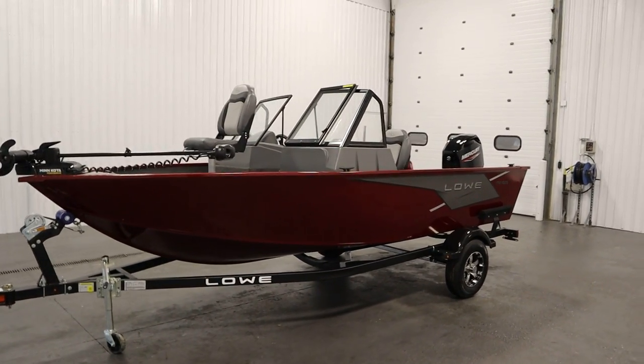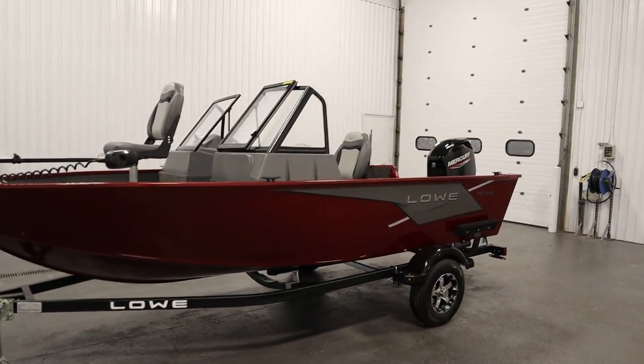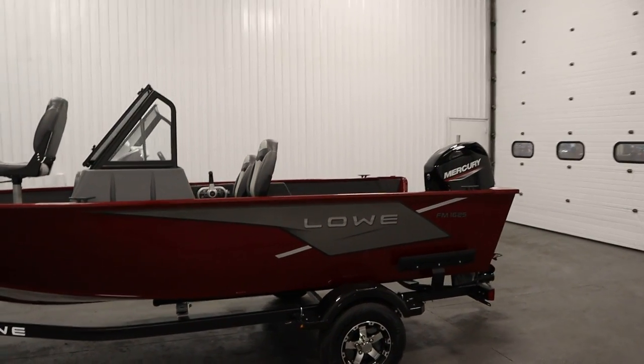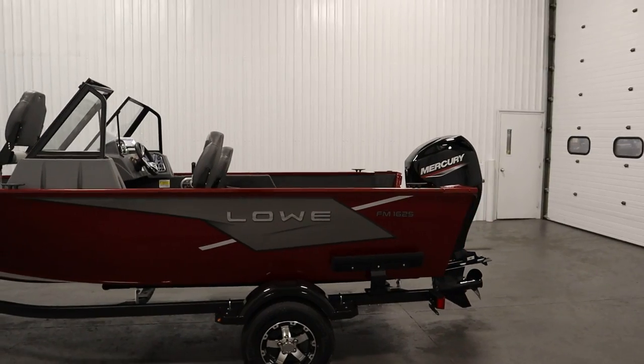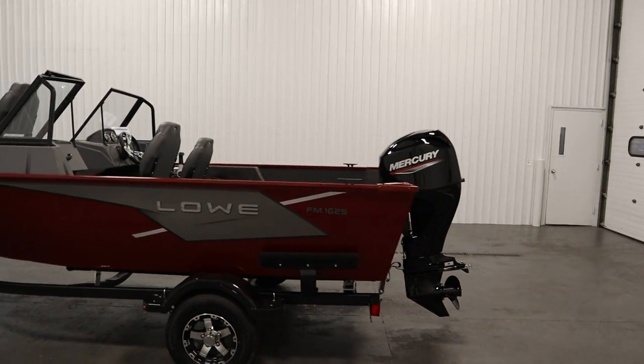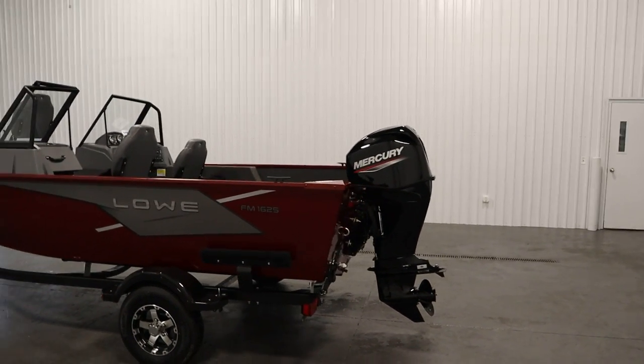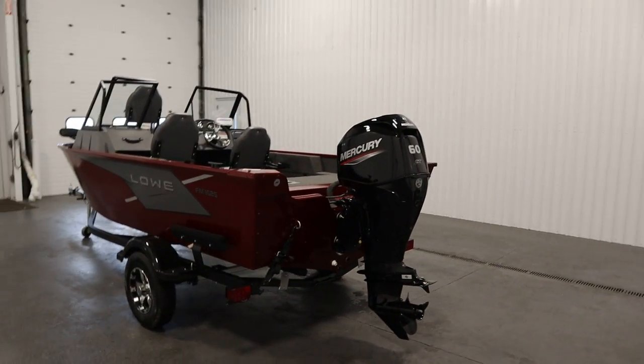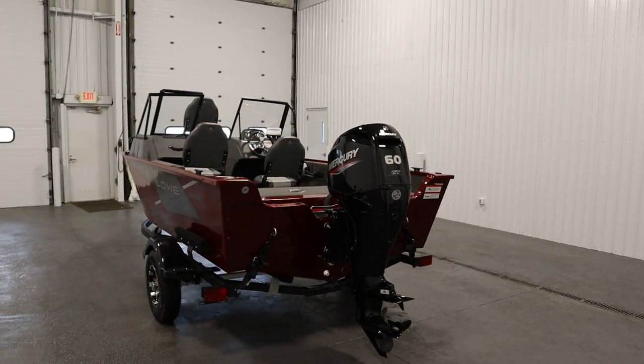Today we have a new 2023 Lowe 1625 Fishing Machine walkthrough. This affordable fishing package features an all-welded VTEC hull design with a limited lifetime hull warranty, a super lock construction process, and a three-year bow to stern warranty.